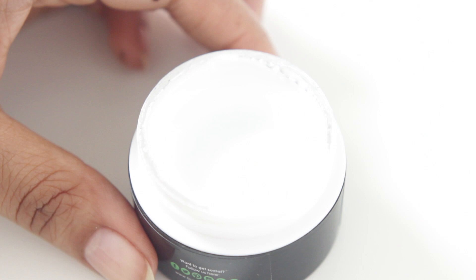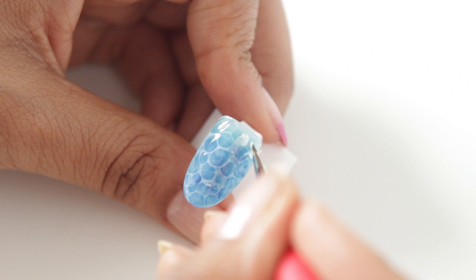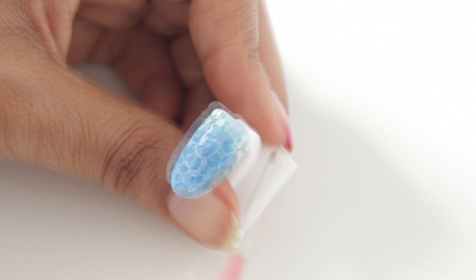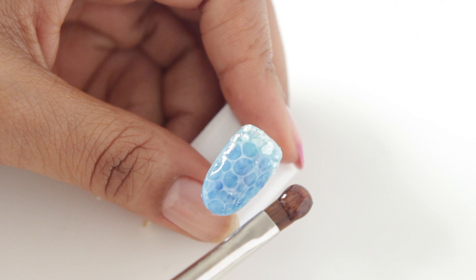I want to add some 3D elements, so I'm going to take a soak-off builder gel and use that to adhere these crushed shells. These are pretty heavy and not the thinnest product you should put on your nails, so I'm going to apply these and then go back in with more of that gel after curing the first layer, to basically encapsulate them.